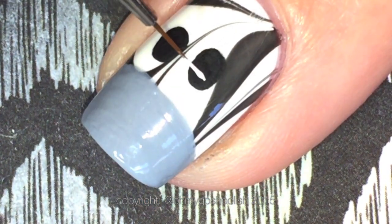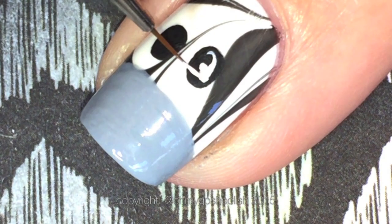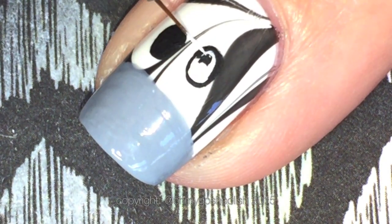Once the black for the eyes is completely dry, you can come in with a little bit of white acrylic craft paint and just do the inside of the eyes - that gives you your black border.